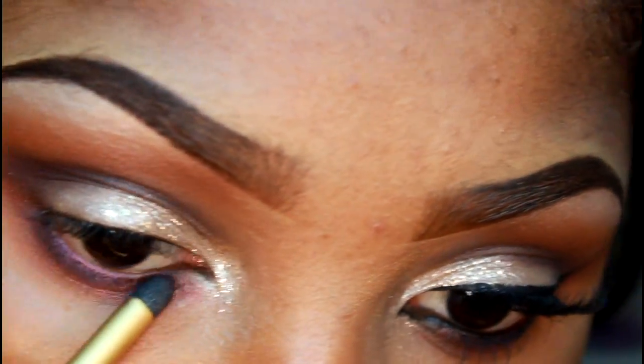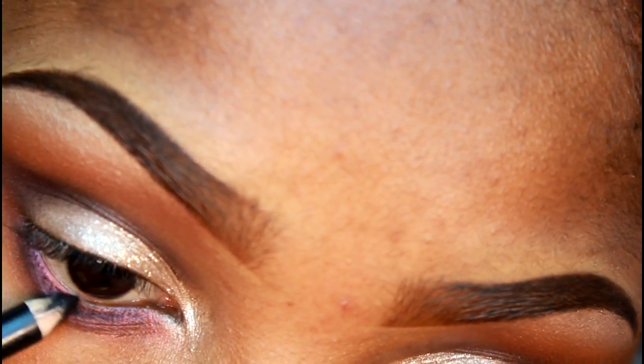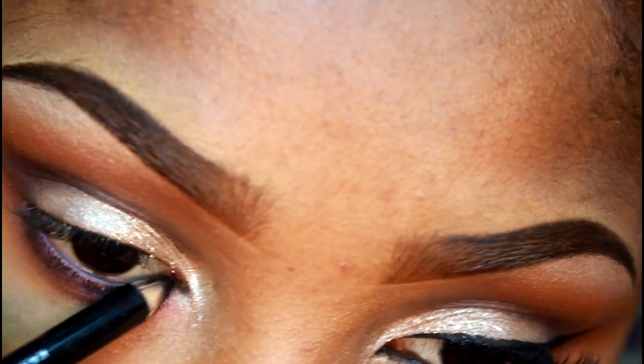Now I'm going to line my waterline and my upper waterline — I believe that's called a tight line. I'm going to close my eyes and line it, then continue lining my waterline.